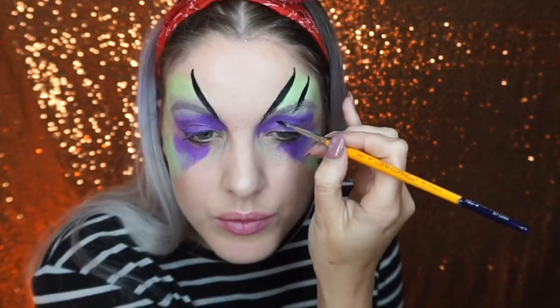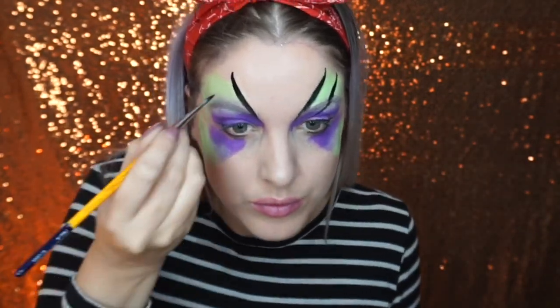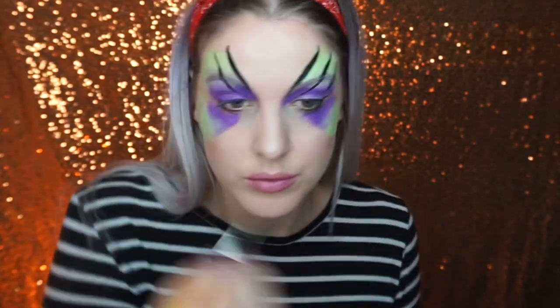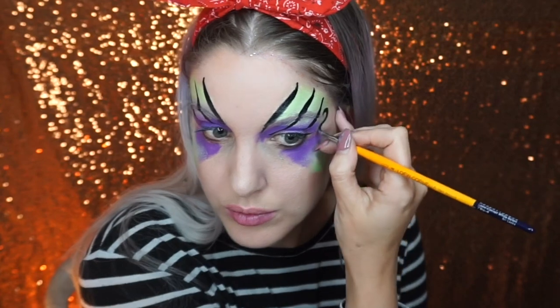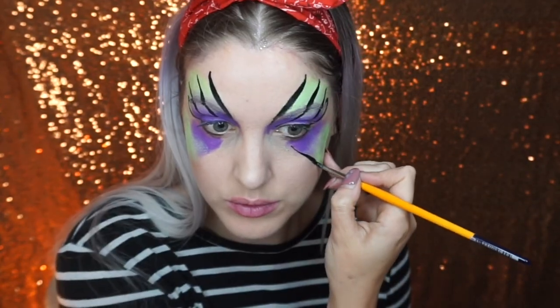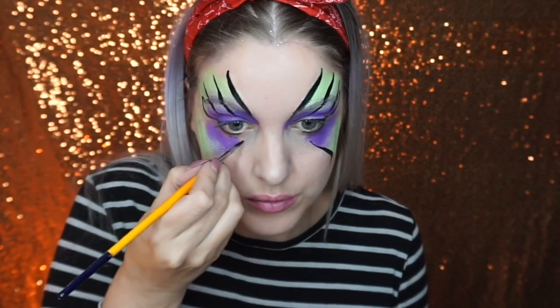I puffed on some iridescent glitter while the paint was still wet, then went into a black face paint and started painting spider webs around the eye. I painted quite thick lines going a bit thinner at the end, added some swirls around the end of the eye, and did the same underneath.